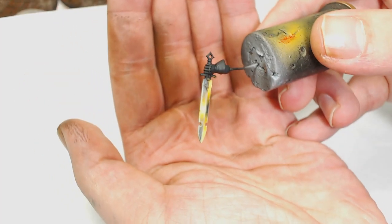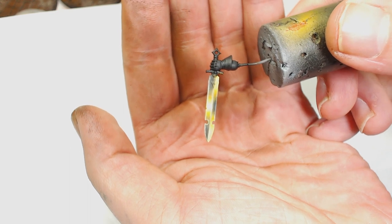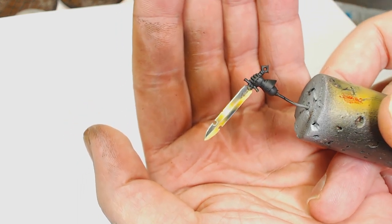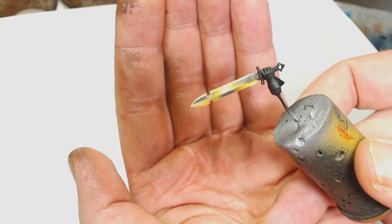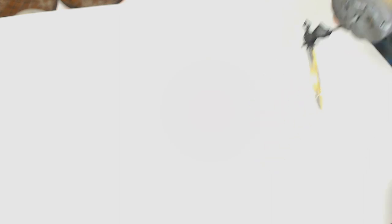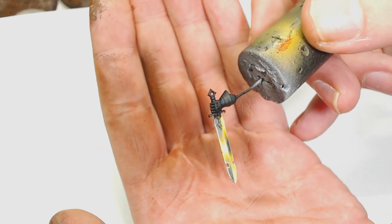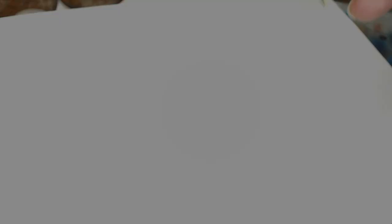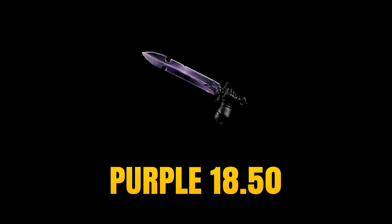I took the time to reshoot the actual end result just to try and show you what it ended up like — sort of an amber power weapon. It's not exactly what I wanted, but I was surprised I managed to do anything with yellows on a power weapon at all.